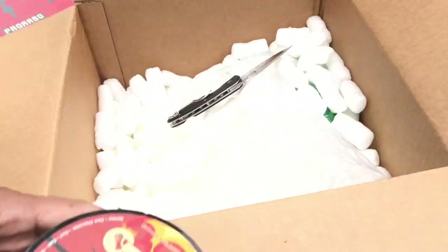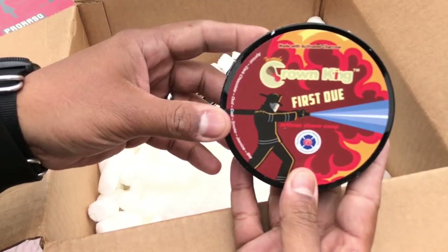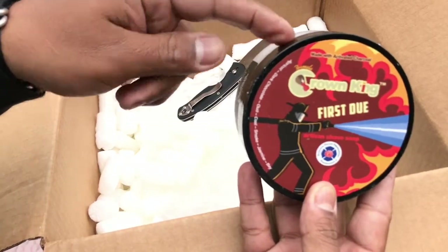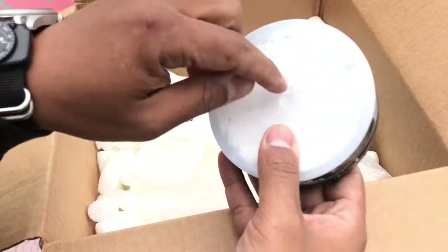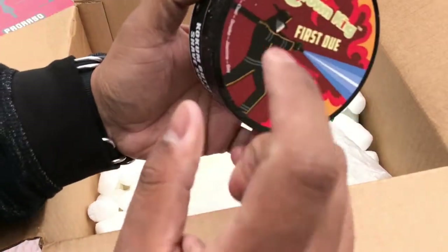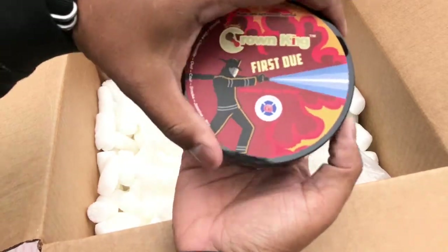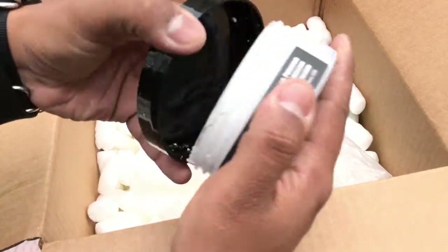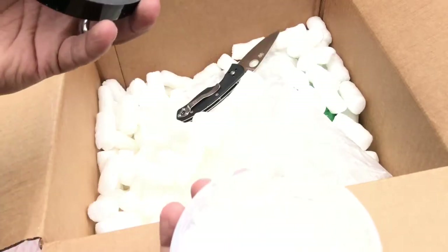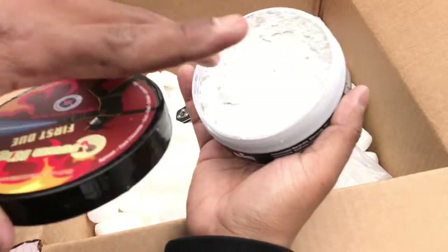Oh yes — check this out guys: Crown King First Due! I'm gonna do a full extensive review on this soap. I have a cool introduction in mind, so hopefully you guys stick around for my next video. I really want to give this soap the credit it deserves. I know a portion of the proceeds go to the National Fallen Firefighters Foundation, which is a great cause. It smells amazing — I have to check what the notes are, but I can't wait.